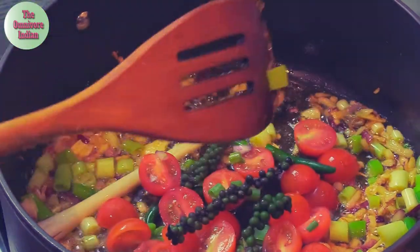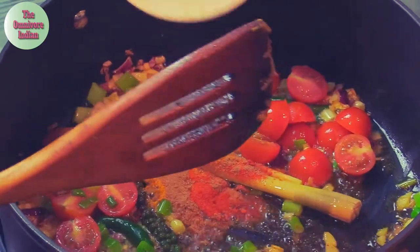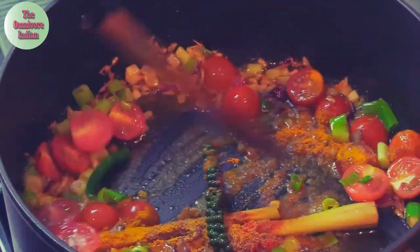Add the green chilies and some of the green pepper stalks, stir the pot, then add the powdered spices and fry for a minute.